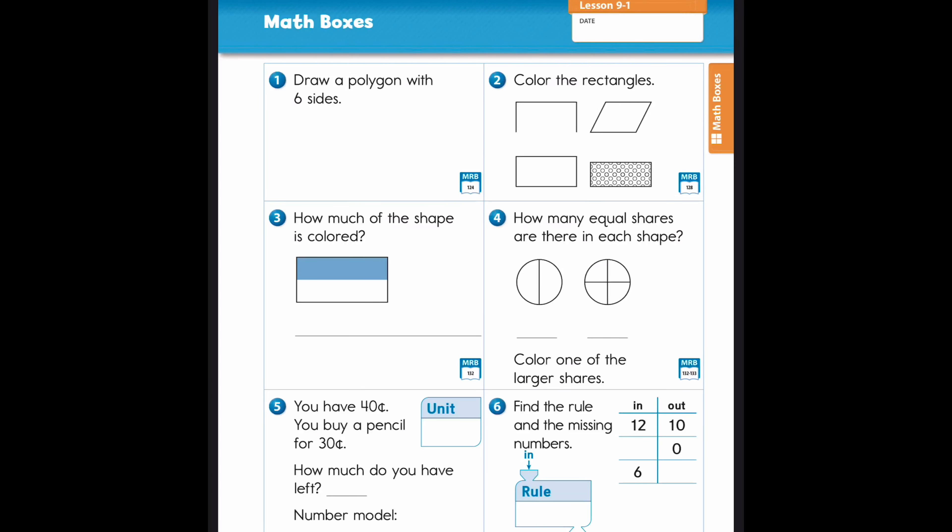Hey friends, welcome back. I hope you had a few minutes working on your math facts, whether with a friend, a family member, using flash cards, your fact triangles, or maybe just a math worksheet to practice those facts. We want you to be able to do them quick.